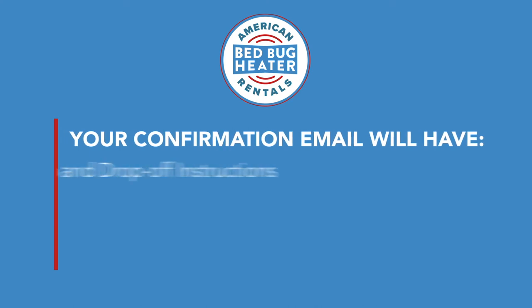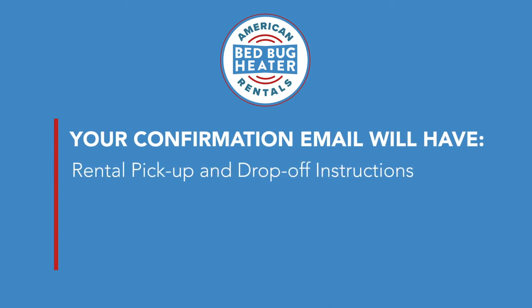The email is extremely important because once you hit the submit button and your order is processed, you're going to get an email. This is a very important email — it contains everything you need to know to successfully kill all the bed bugs in your home. It's going to include your pickup and drop off location and the date and times of the rental.